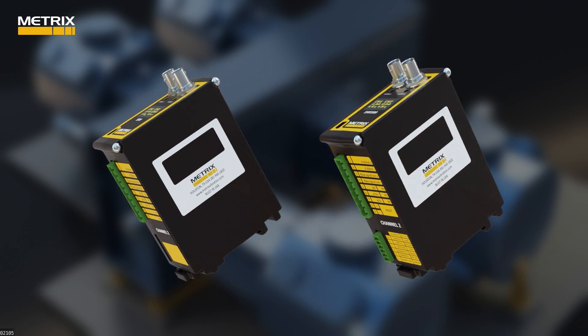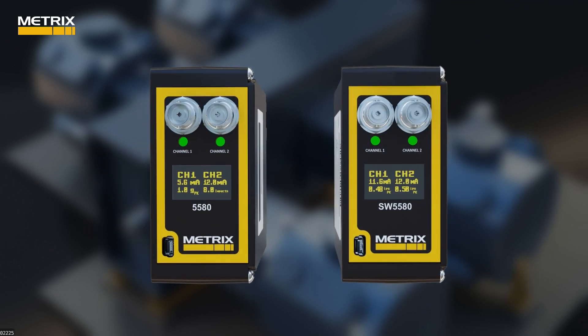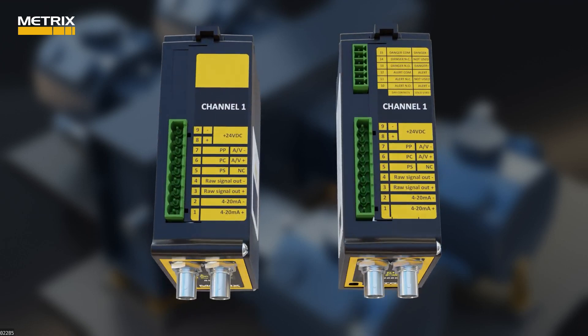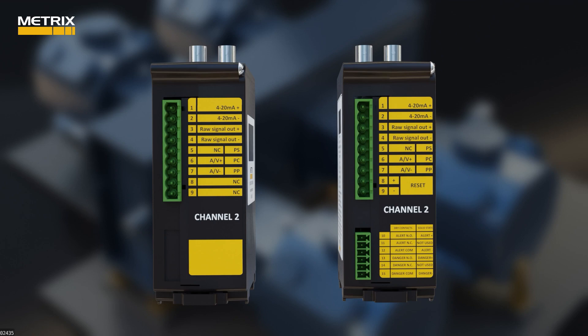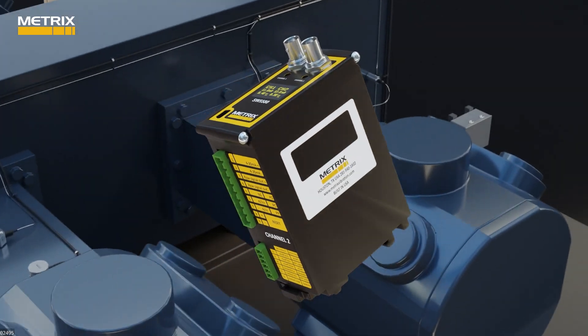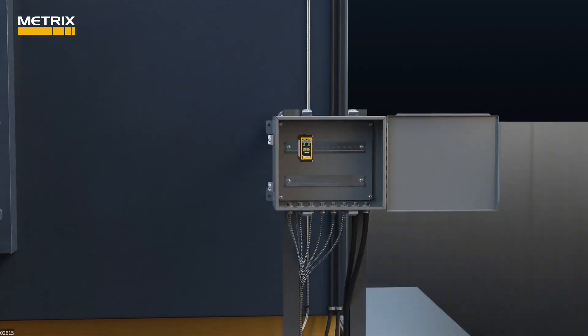The 5580 and the SW5580 are two channel devices. This gives us the ability to look at two inputs and get two outputs, or to use one input and get two outputs. For simplicity, we will use the SW5580, knowing that the 5580 can do the same thing with the exception of the relays.